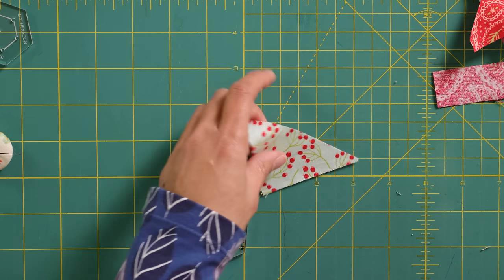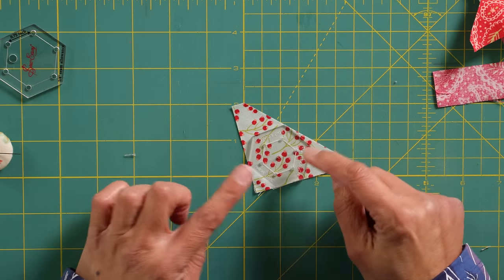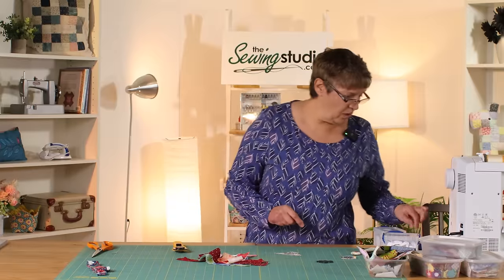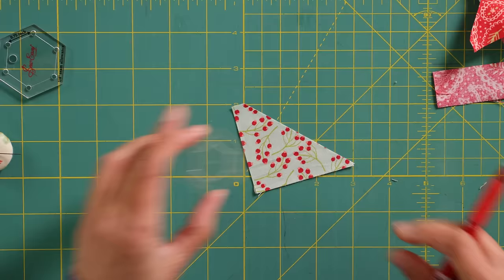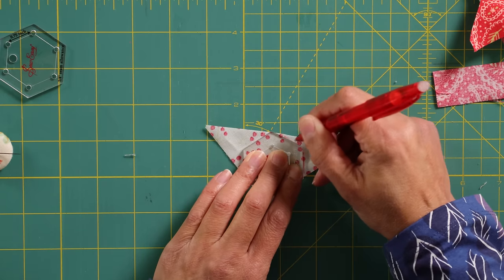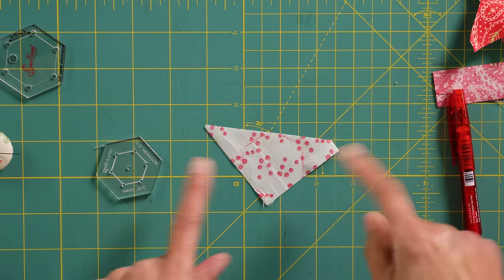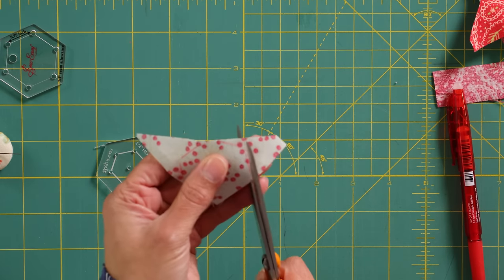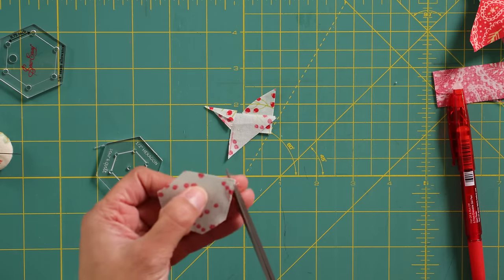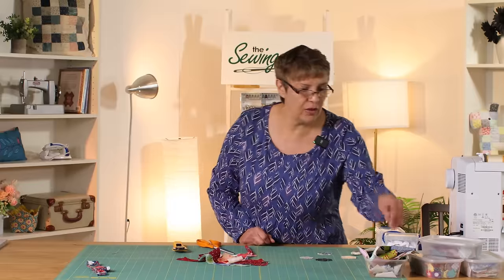Quite often we get left with these little cut-off corners — I think that was a half-square triangle unit I didn't need. If I put my three-quarters-of-an-inch template on there it doesn't fit, but I know it would be ideal for my little half-inch one. On the half-inch template there's actually three-eighths of a seam allowance. The second way you can cut — what I normally do in the evenings in front of the TV — is just turn the piece over, draw around your template with a pen, and then go in with scissors and scissor-cut.